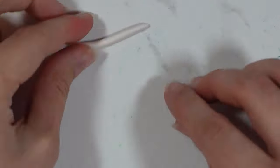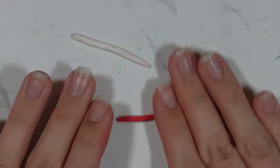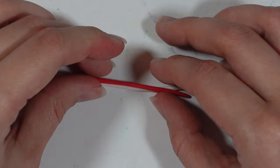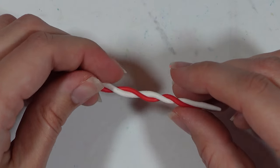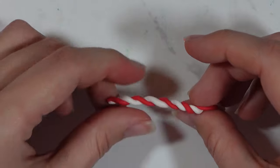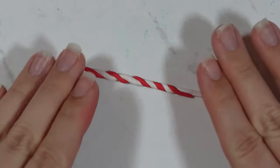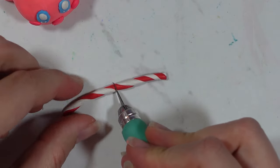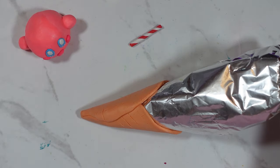Then I moved on to making the wand. I made two clay worms, one red and one white, twisted them together, then rolled it again to flatten it as the colors were bulging out a bit. I cut it down to size and for the end I'm going to use a star bead — I'm not very good at making stars so I used a star bead instead.